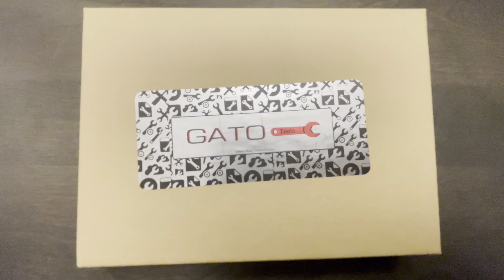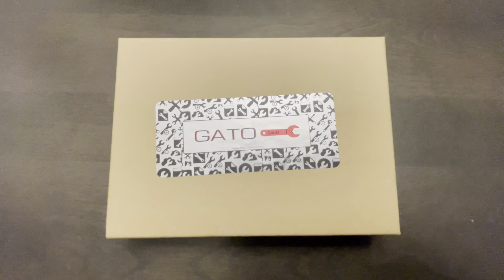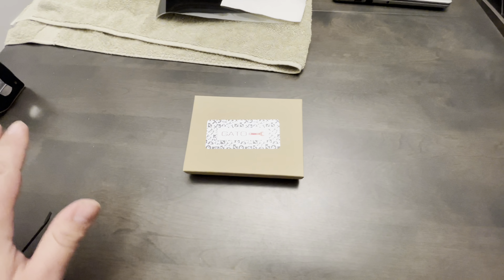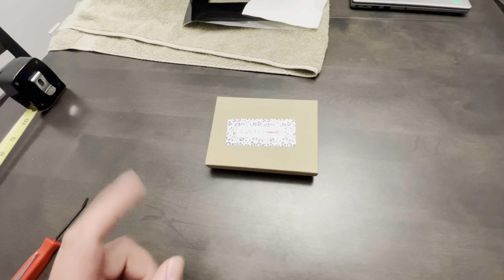The company is Gato, or I hope I'm saying it right, Gato Tools. Gonna be completely honest, never heard of them in my life, until a friend of mine turned me on to these — this one in particular.